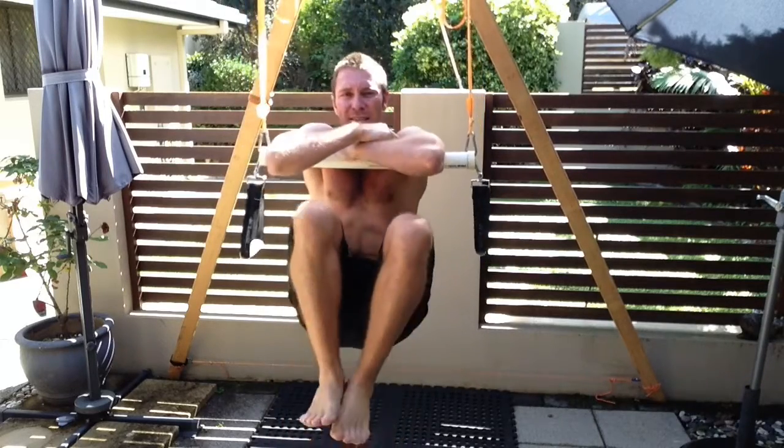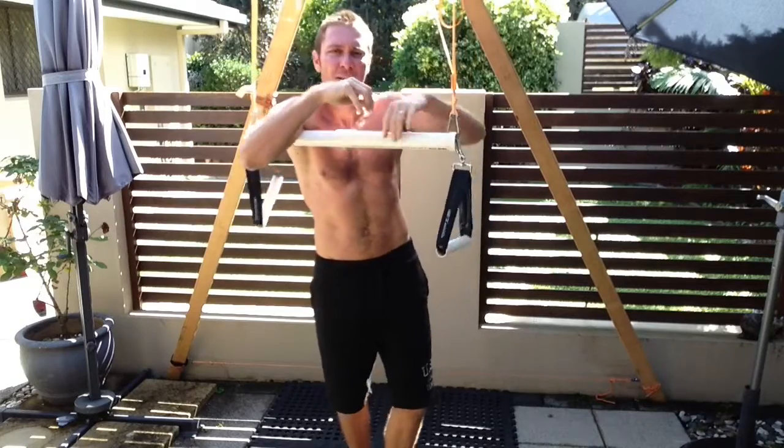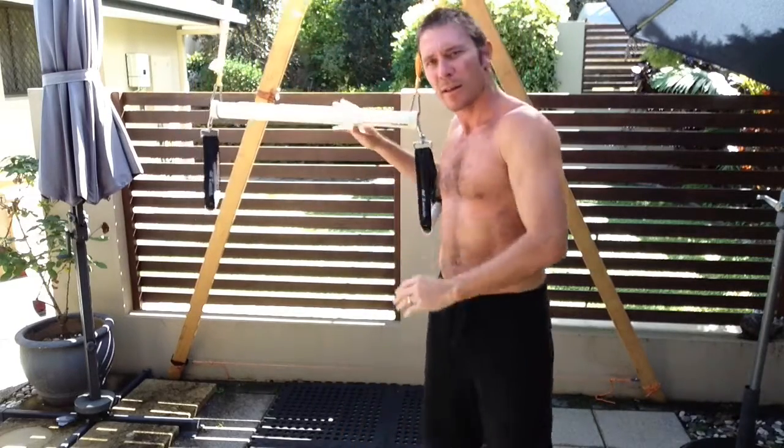All my energy is going towards working out my core muscles. And that's the best core workout you'll ever get.